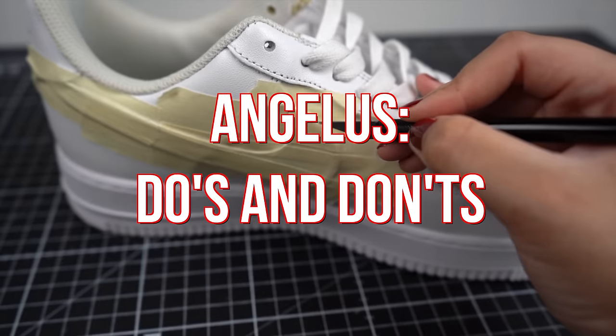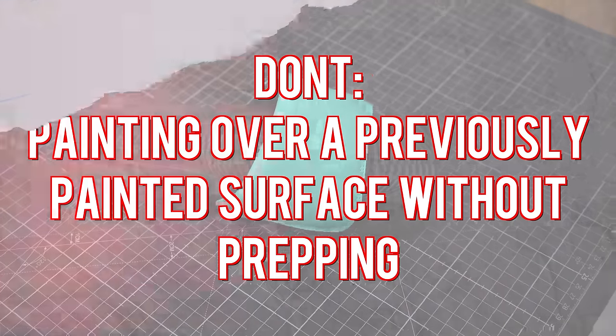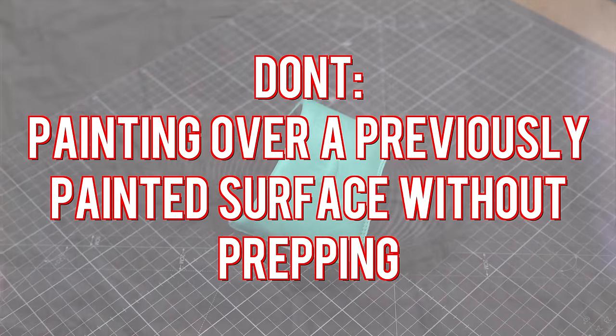What is up guys, today we're going to be doing a part two of the do's and don'ts of Angelus paints. Let's start with our first don't.